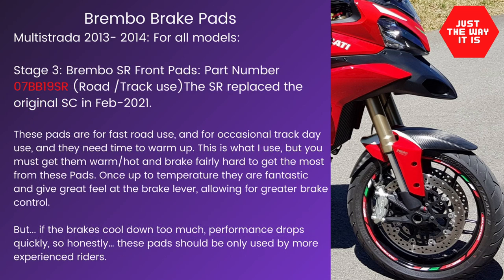Stage 3 is the Brembo SR, which is the replacement for the original SC. The SC has been out for many years and a lot of people with race road bikes or hypersport bikes use it. They can be a really good brake pad — they're really intended for very fast road use or track days.